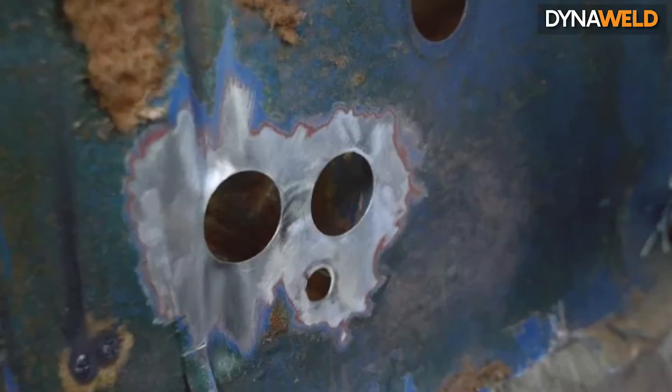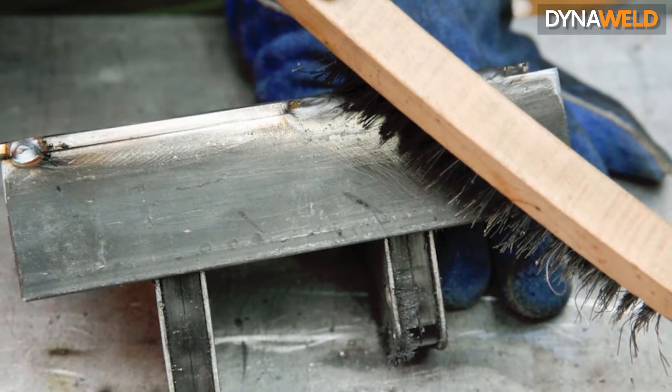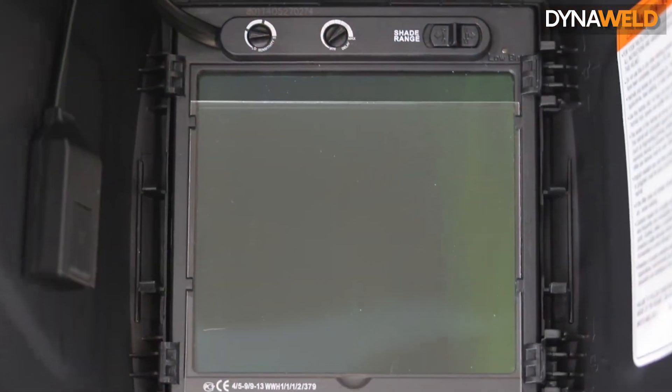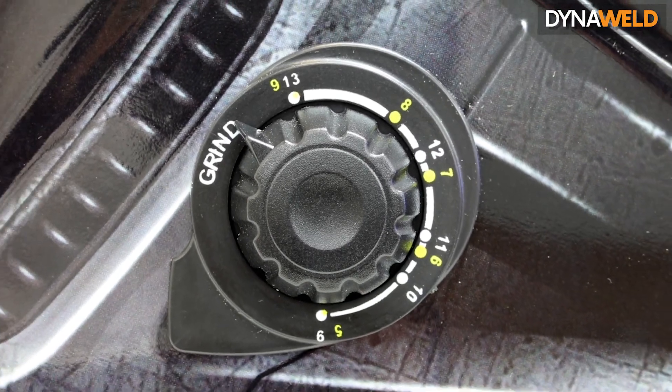Making sure your workpiece is cleaned of any rust, paint, or other contaminants before you start to weld will ensure a stable arc. Also make sure you have the correct welding helmet suited for TIG welding, with variable shades of 5 to 9 and 9 to 13 — using the lower shade setting is ideal for TIG welding.